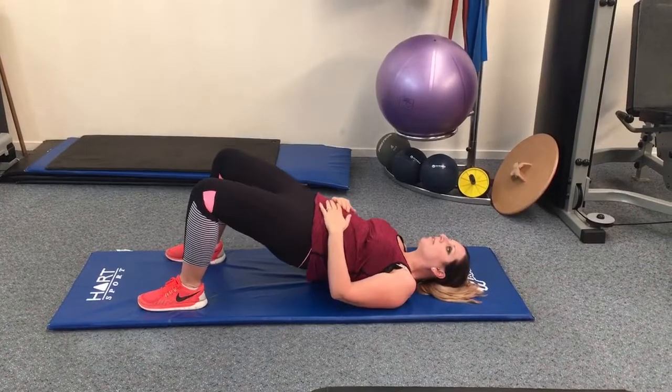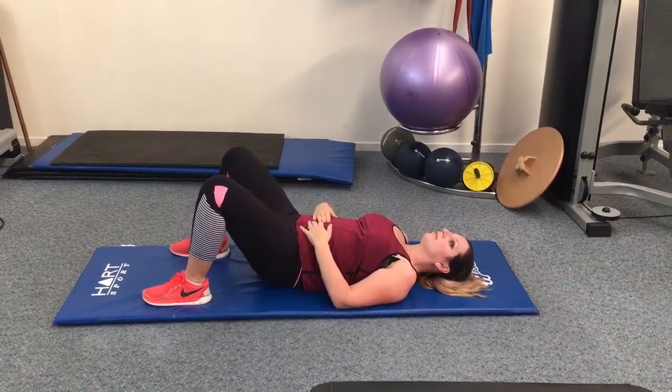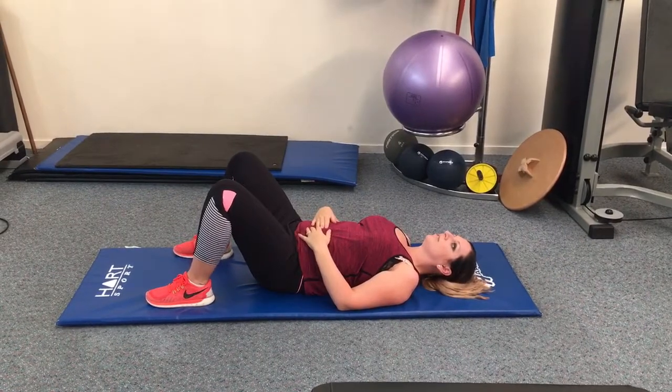Hi, here's Linda and Joseph from Phoenix Fitness & Coaching. Alright, as you can see, Linda's doing a gluteal bridge.